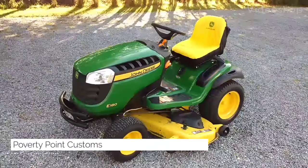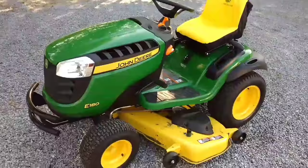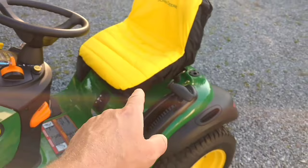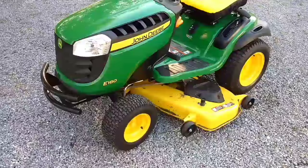Hey guys, this is my 2019 John Deere E180 Garden Tractor, set up with the 25 horsepower John Deere. What I'm going to do today is deactivate the safety switch underneath of the seat. With my tractor, I'm the only one that drives it, so I have no concern that somebody's going to use it and not know about that.